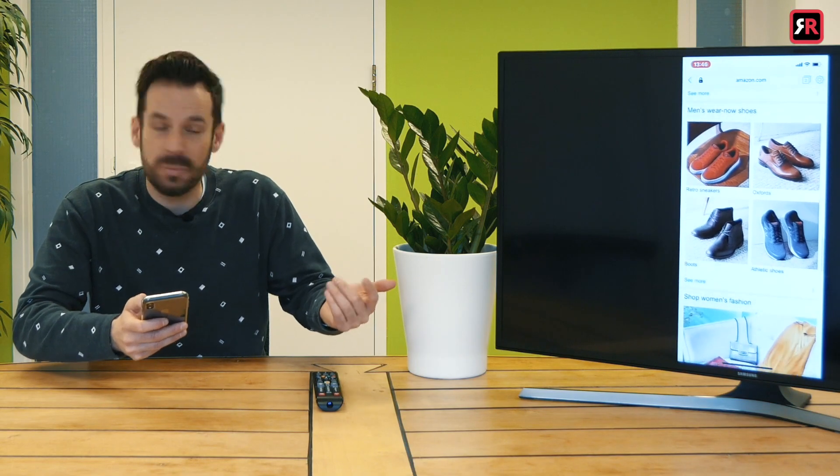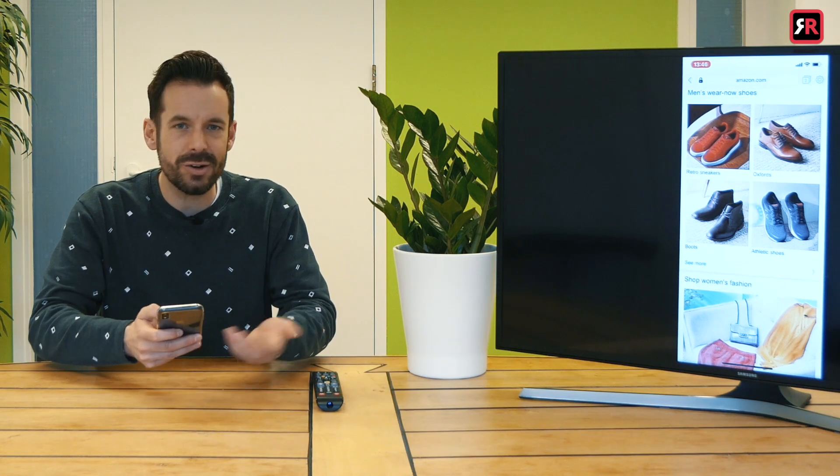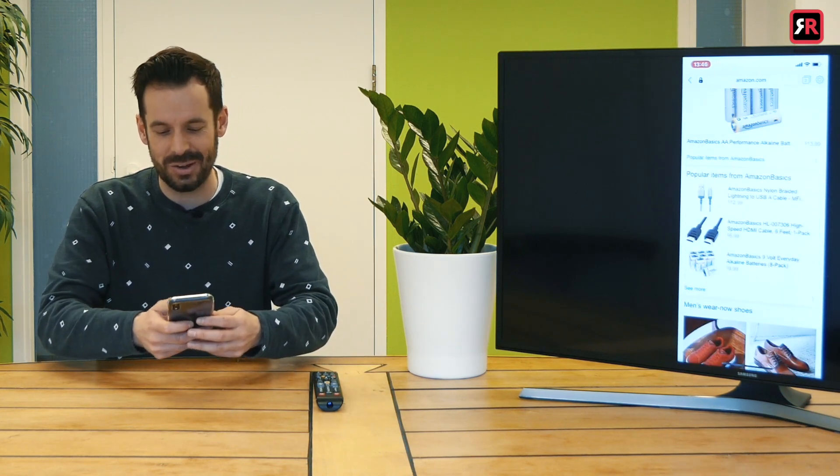I've already downloaded Puffin Browser from the app store. Here it is on the screen — I'm going to open that up. It's opened up to Amazon.com, the shopping channel. Not sponsored. Sometimes maybe you want to look at Amazon with your imaginary girlfriend, pick some stuff out for Christmas and birthdays.